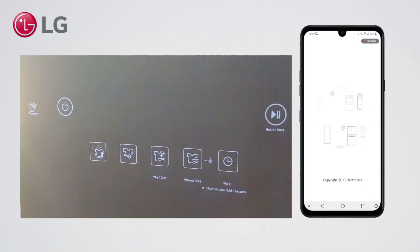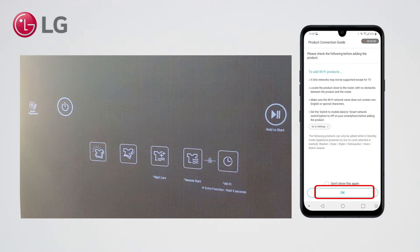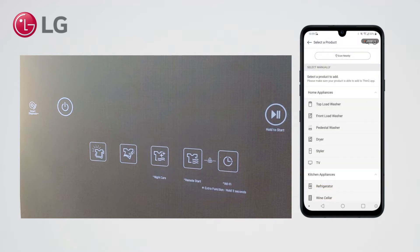Start the ThinQ App. Click the plus sign. Read the notice carefully and select OK. Select the styler.